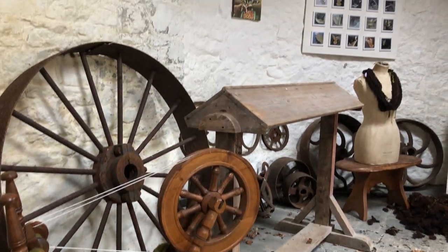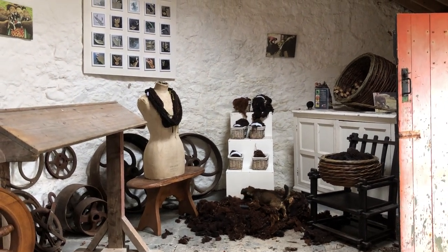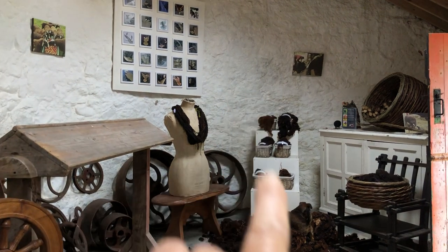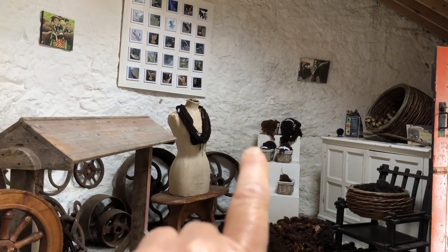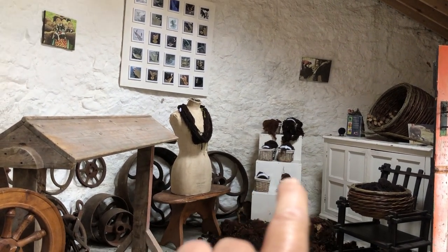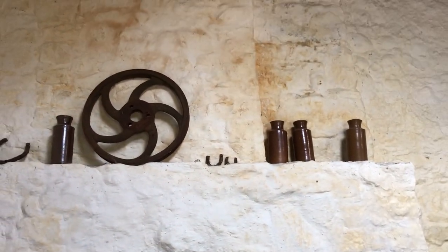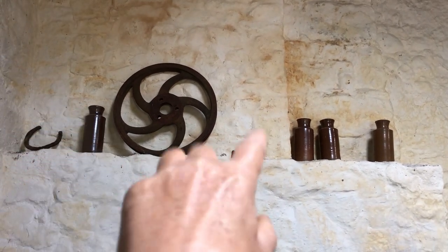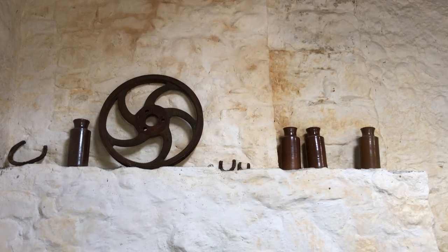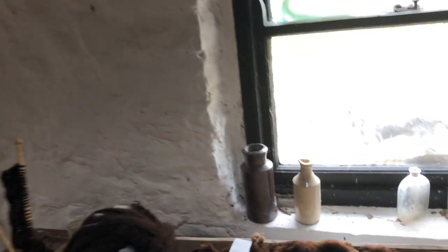This is the spinning studio. When I had tour groups over the last number of years, they'd come in here and I'd demonstrate over there the different processes that wool goes through — from raw to washed to roving to thread to spun wool. I've also spun raw wool. These are old ink bottles we dug up here on the farm. You can see a variety of horseshoes as well. These were storage ink bottles — when my great-great-grandfather would buy ink in bulk, it came in those.